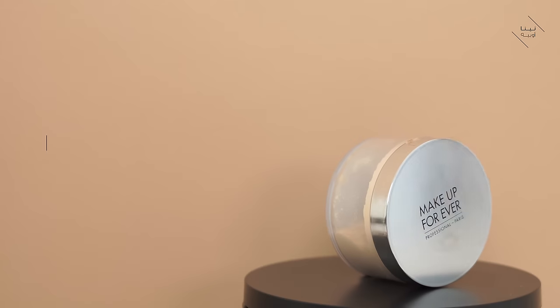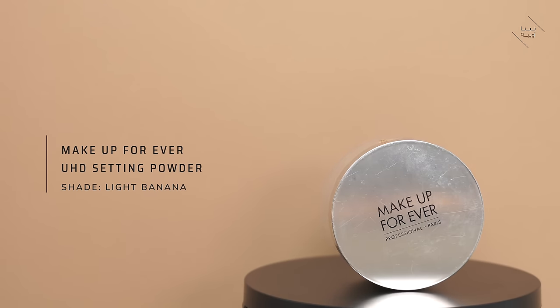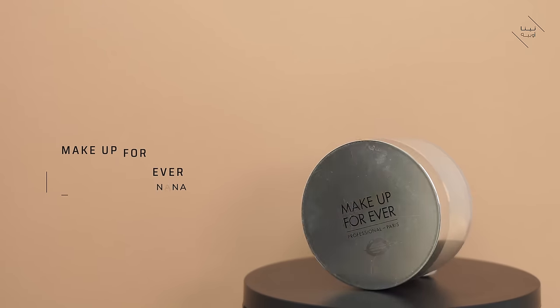Now this is where you want to go into your powder. There are a few different setting powders that I absolutely love, so this isn't necessarily the only one. Today I'm going to be using my Makeup Forever Ultra HD Setting Powder in Light Banana. I make sure there is a decent amount ready to dip my powder puff into. A lot of people either apply too much or not enough, so it's really about getting that sweet spot of application.